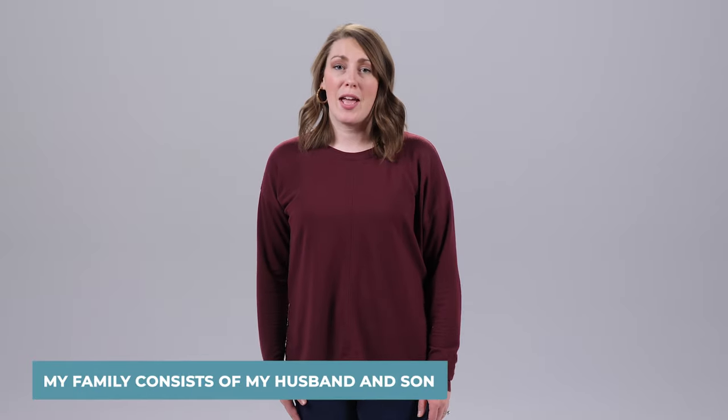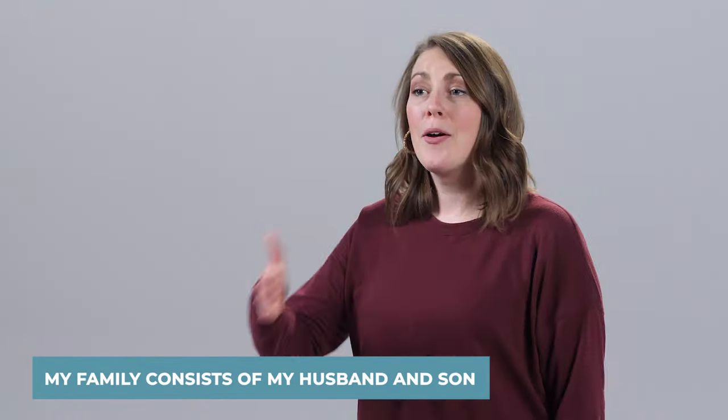Now that you've learned all of these signs, let's practice using them in sentences. My family consists of my husband and son — My. Family. All together. Husband. Son.